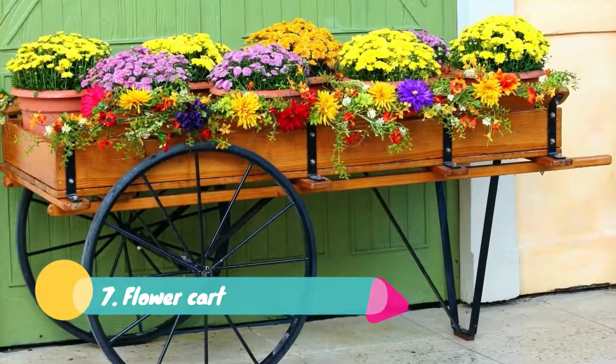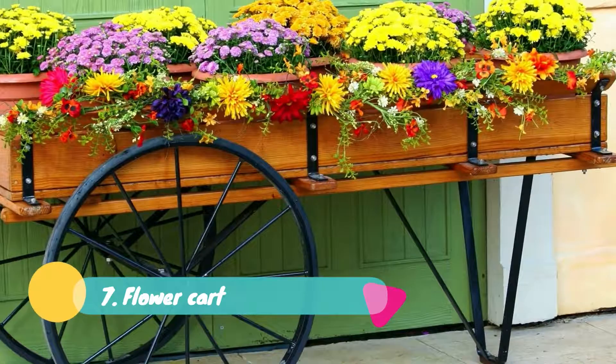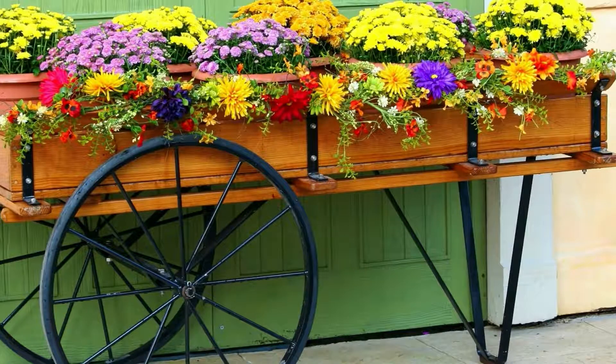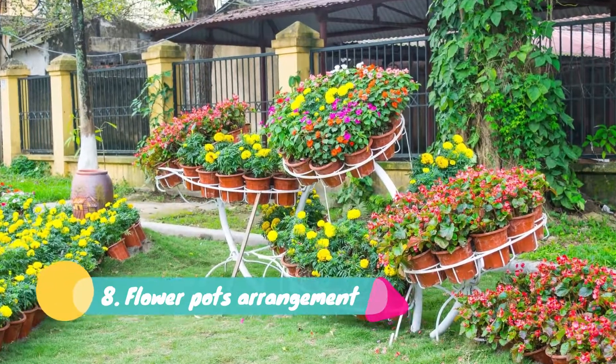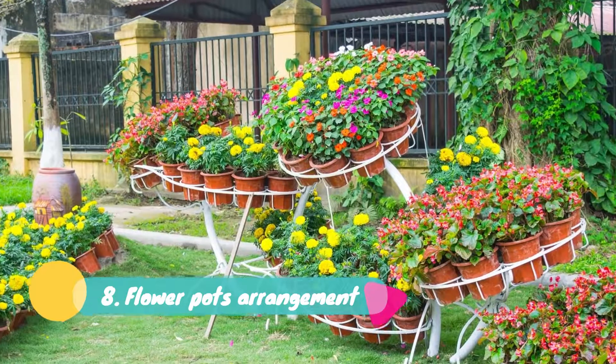Seven: Flower Cart. These days the idea of a floral cart or wagon has become very popular. The cart can be filled with lots of flower pots. The colorful flowers in the spring season in the cart will enhance the beauty of your garden. The entrance of your home can be decorated by adding this floral cart, along with hanging flower pots and fountain pieces.